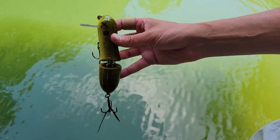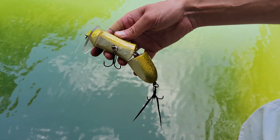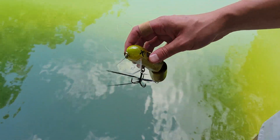What's up Universe? We've got a unique bait for you guys today. This is the WSB — a little topwater two-piece with rotating hook hangers and a fun little feather on the back. Let's see how it swims.